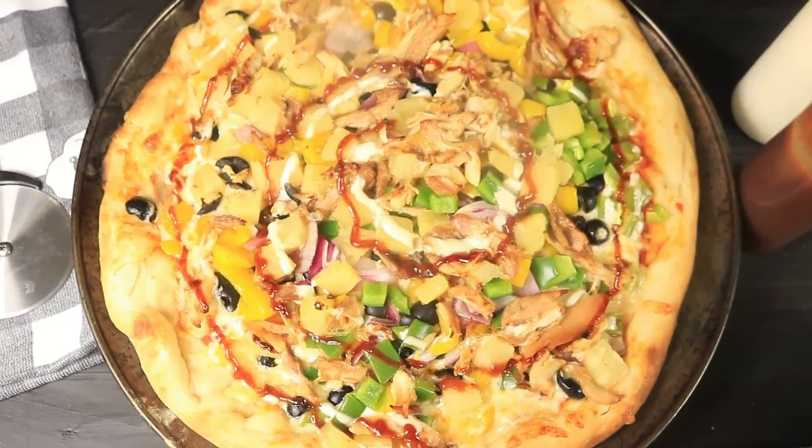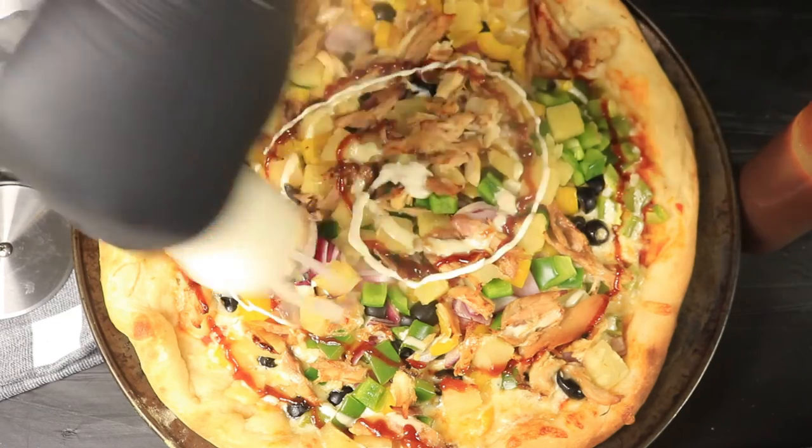It's been 8 minutes. The pizza is out of the oven. Now you have a delicious homemade Hawaiian pizza.